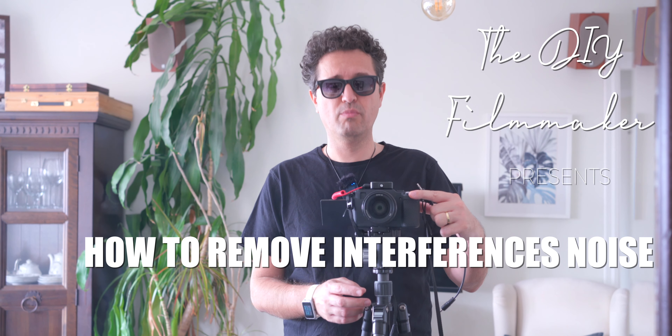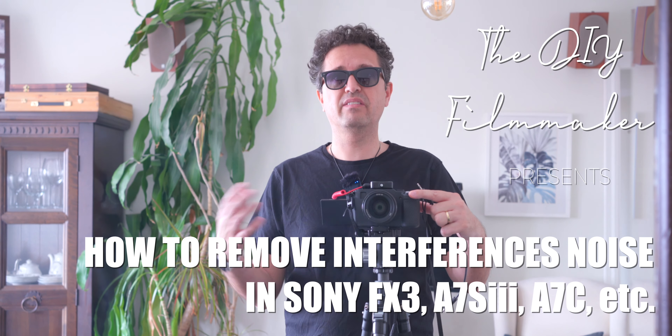Hi guys, this is the do-it-yourself filmmaker. I've seen recently a lot of videos on YouTube with people complaining that with expensive Sony cameras — the Sony Alpha 7S III, the Sony FX3, and others — they were having an issue with their Wireless Go 2 or the version 1, because they are getting some interference noises when they are recording.